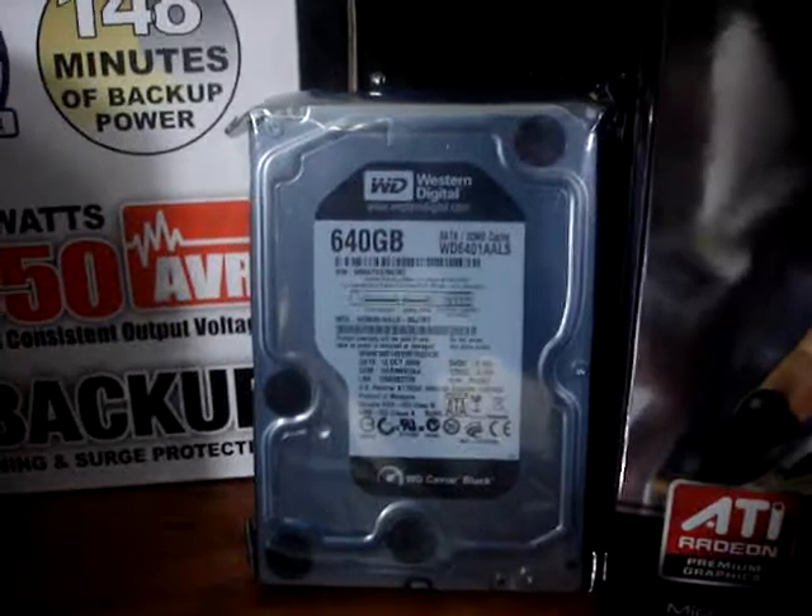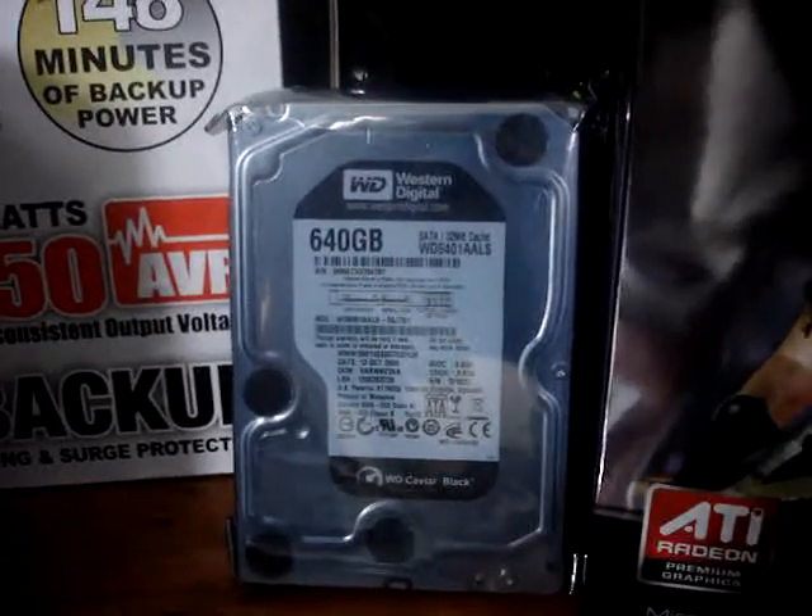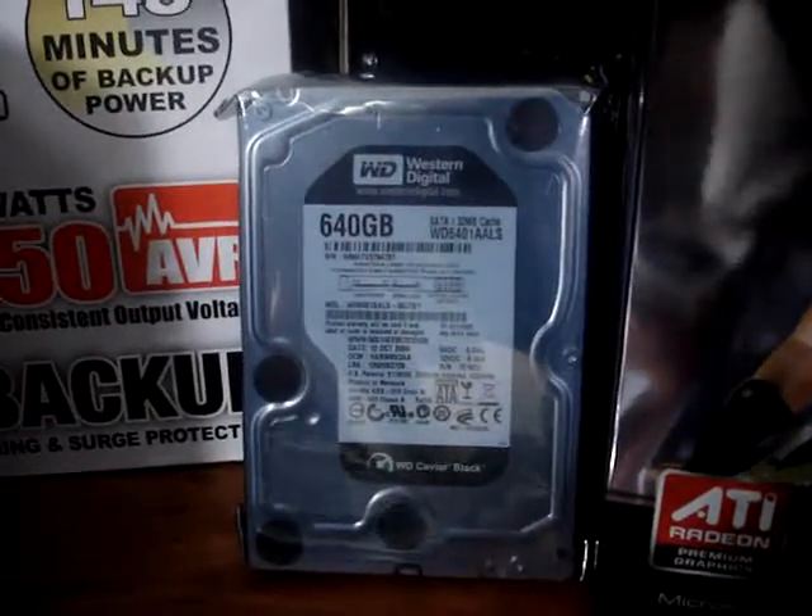For further storage, I'm going to use a Western Digital Caviar Black 640GB hard drive.